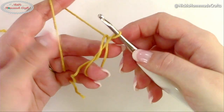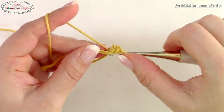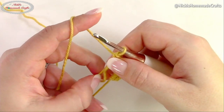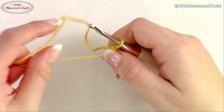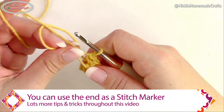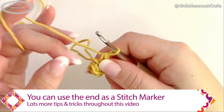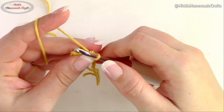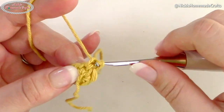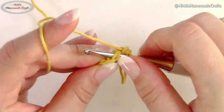Start with a magic ring, chain one, and then crochet six single crochets into the magic ring. Once you're done, pull your string to close it up nice and tight. I like using the end piece as a stitch marker — just loop it around and place it in between the last and the next stitch of the next round. Now crochet two single crochets in the same stitch, which is an increase in every stitch. After that round you'll end up with 12 stitches.